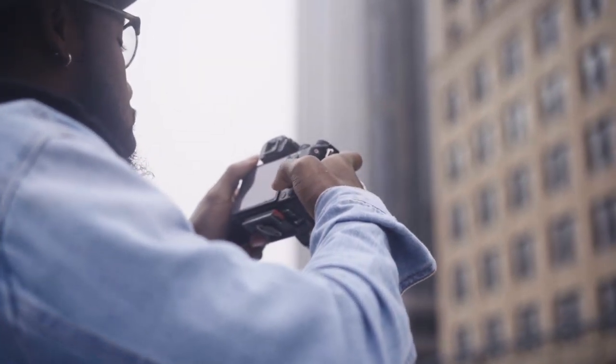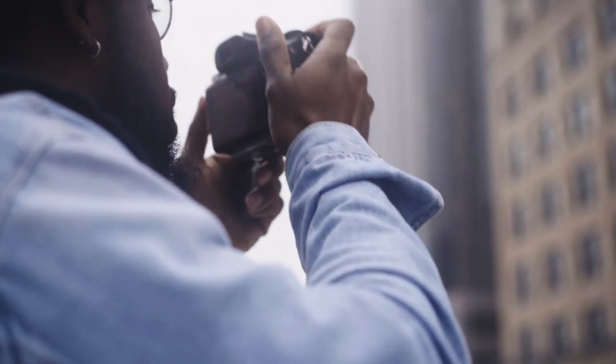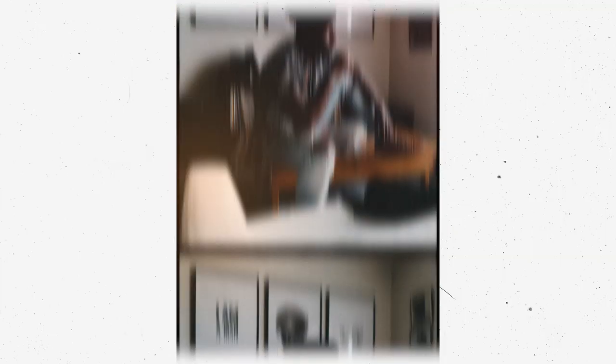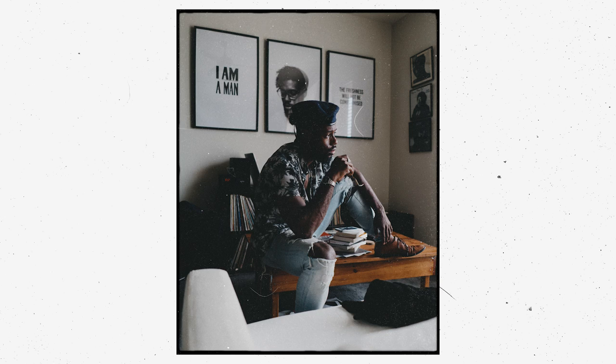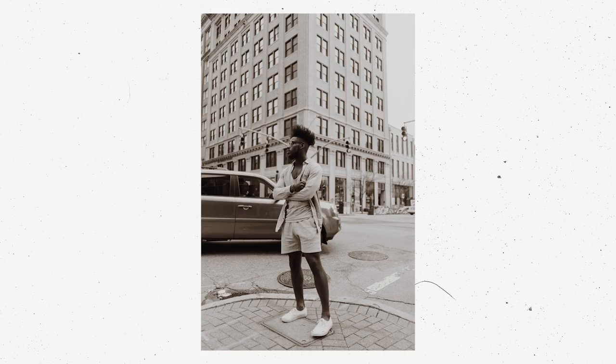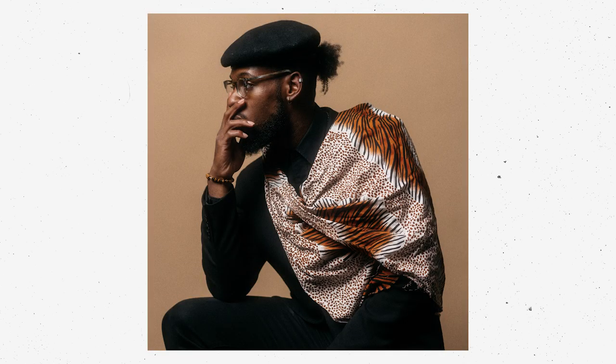Since I began photography in college, self-portraits have been one of my main mediums of self-expression. I'm a shy dude and that makes it kind of difficult to get models for shoots. So I'd always grab the model that I knew would be there whenever and for however long I needed them — and that was me.